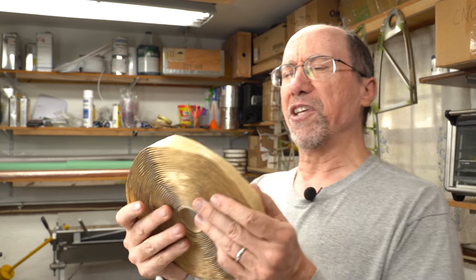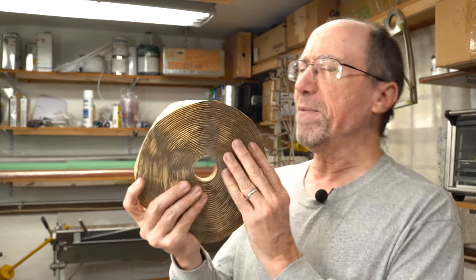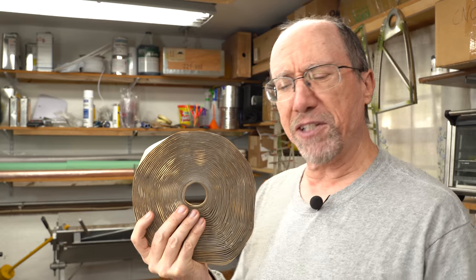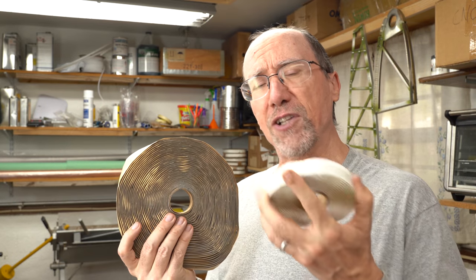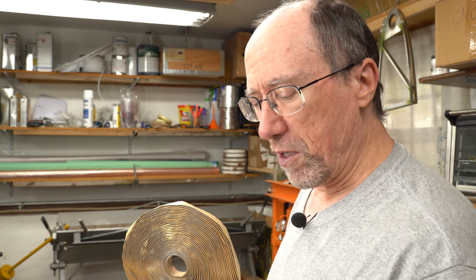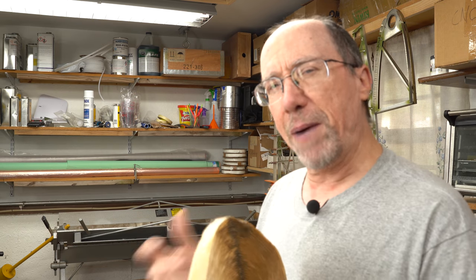What I picked up was this butyl tape from Home Depot — it's a 50-foot roll. The rolls that you get from Composite and Visions and most other places are 25-foot rolls. I think there's a reason for that, and I'll get to that here before too long. So let's do a little comparison between these two tapes as far as their properties.